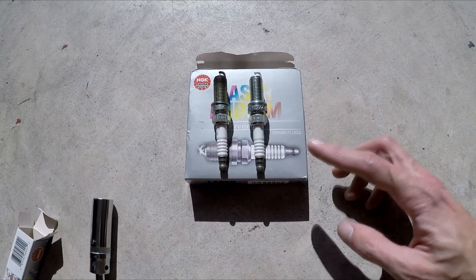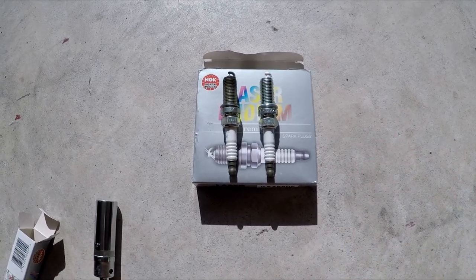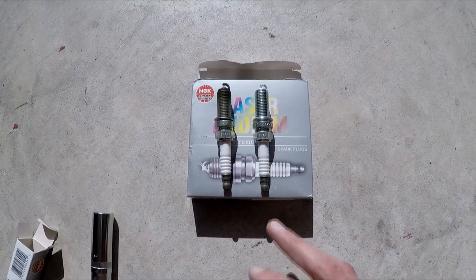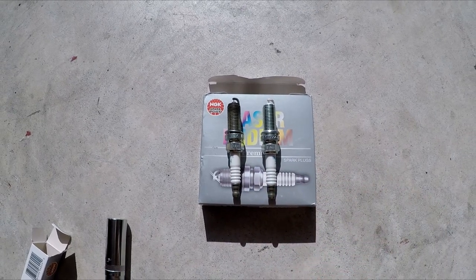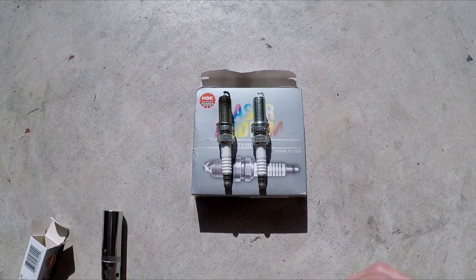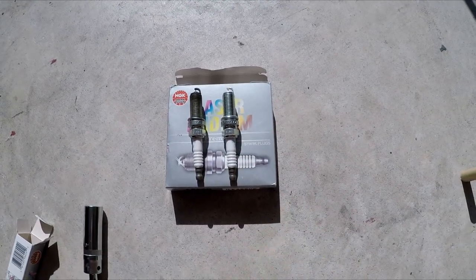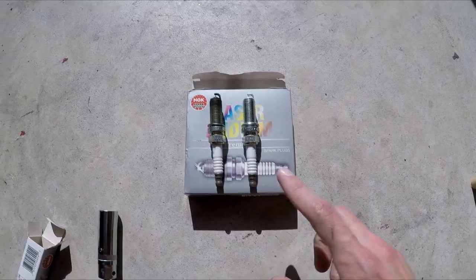The big thing is when you order these off Amazon — which will be a whole lot cheaper — it says the gap is .24, which is actually incorrect. It's more like .22, and what you want to go with is .20 to .22. Even though they say .24, they are actually .22. So you don't have to worry about it — just take out one and put in the other. You don't have to worry about gapping it or anything.